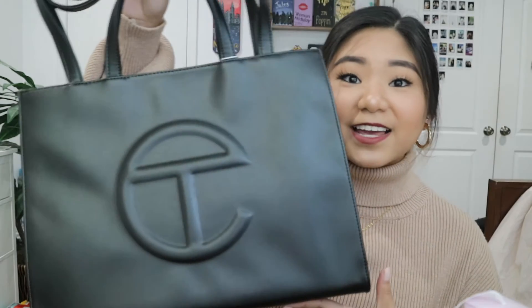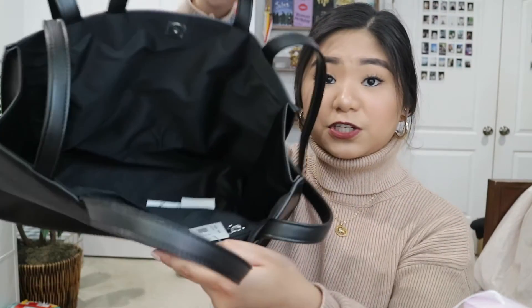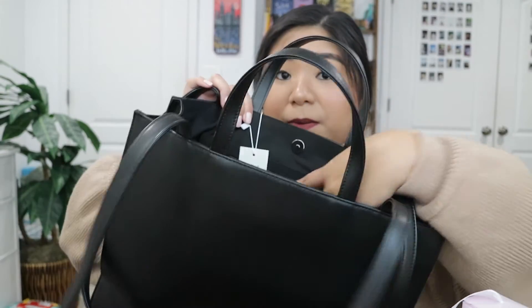Now I'm going to show you guys what I got myself for Christmas. The first thing I bought for myself was a black medium-sized Telfar bag — this is so pretty. I haven't even taken it out of the packaging yet. I got this from their bag security program back in August or September, and they said it wouldn't ship until December or January, so I decided it would be my Christmas present to myself. It actually came December 23rd. It has a snap-on closure on the inside and also a zipper pocket. I'm really glad I got this.